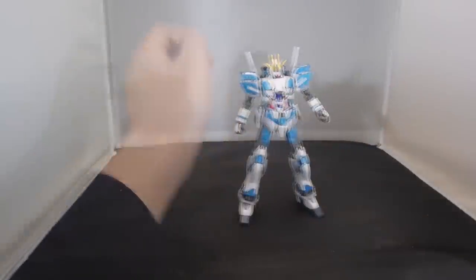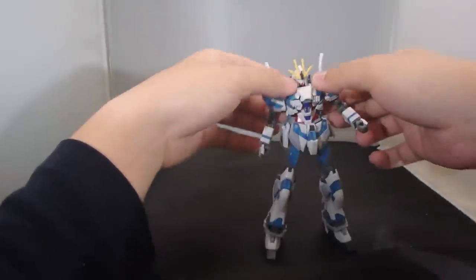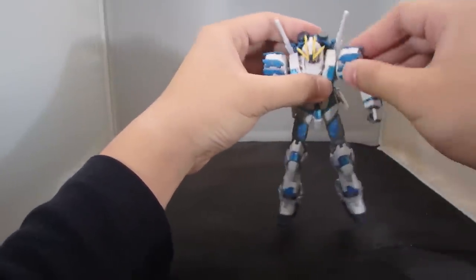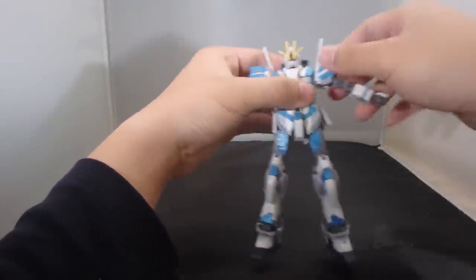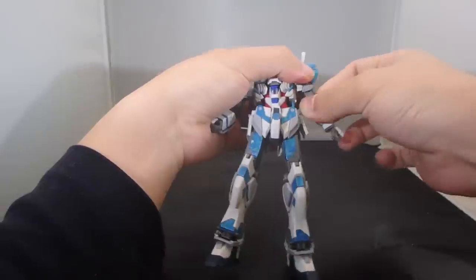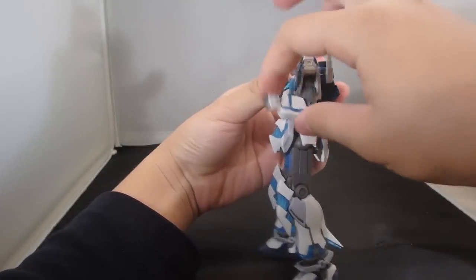For the articulation, the head is on a plastic ball joint and a neck joint hinged in the chest. The chest itself can separate so it can pop the arms out. The arms are on a flip-up polycap joint so they can go up this far. They can rotate, with a rotation above the elbow and a rotation at the forearm — similar to the Reborn's Gundam. One joint at the elbow and ball-jointed wrists.